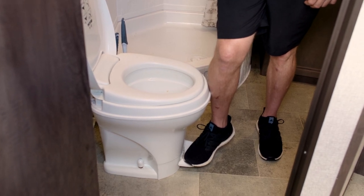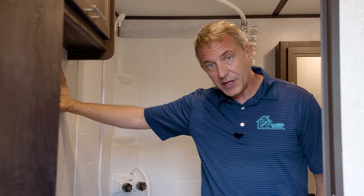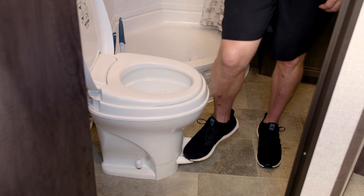Once you've gotten your water to a level that you're comfortable with, use the toilet. When you're ready, press the lever all the way down to the floor and that will open the valve and flush the toilet into the tank.